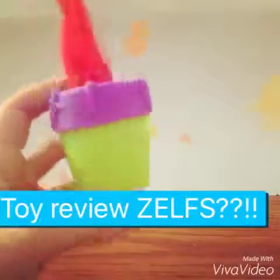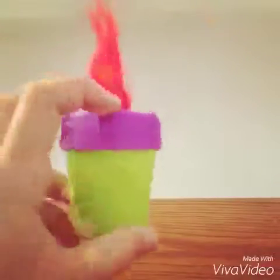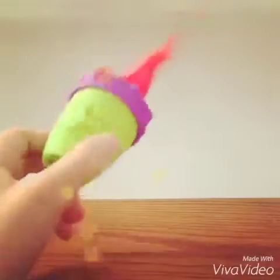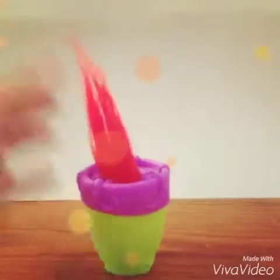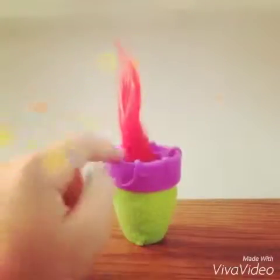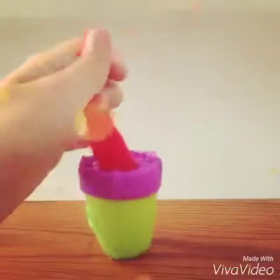Hey guys, we have a new item called the Zelves! So we have the Zelves mini pot, and we actually got this from Toys R Us. They came in a pretty big pack with a whole bunch of others, but some of them were covered up in pots. There was one purple one with a purple cap and one with a bottom cap, so I just switched them around — it's even a mystery to me!